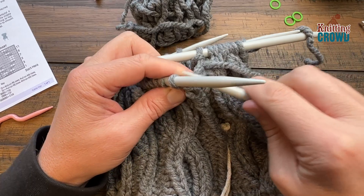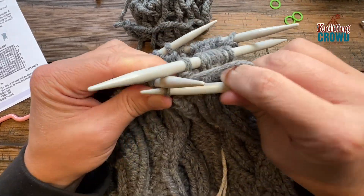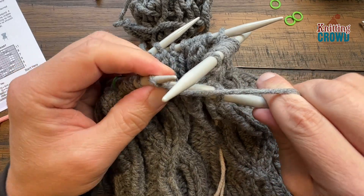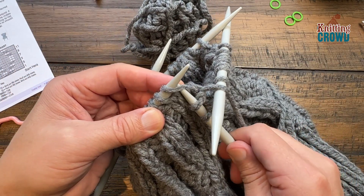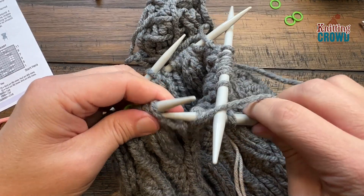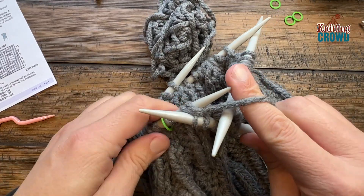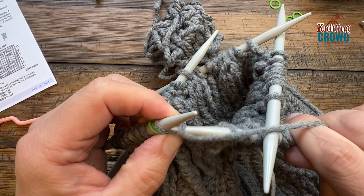Round eleven sequence: knit the front loop only, then purl one, knit the next two together — so grab both and knit together — then purl the next one, knit two together with yarn behind, and purl the last one of the sequence. Do that around for round eleven.